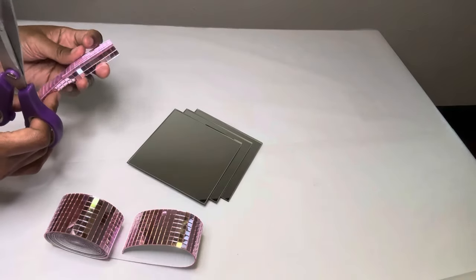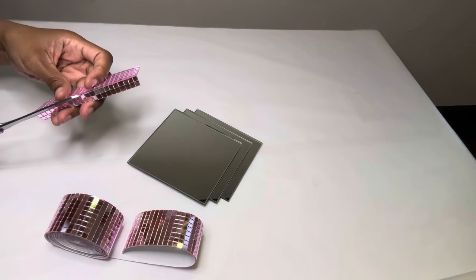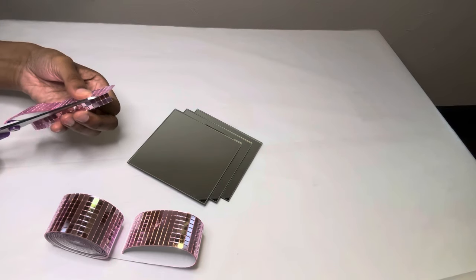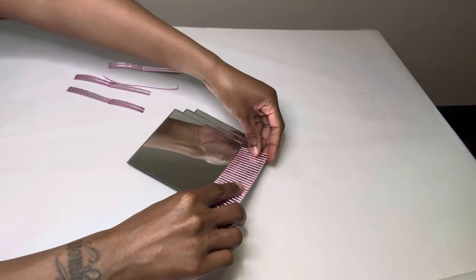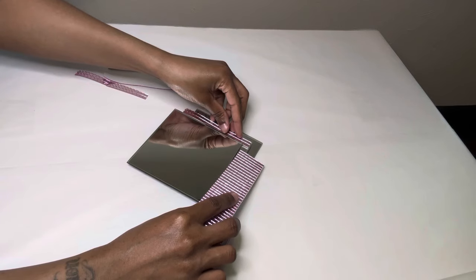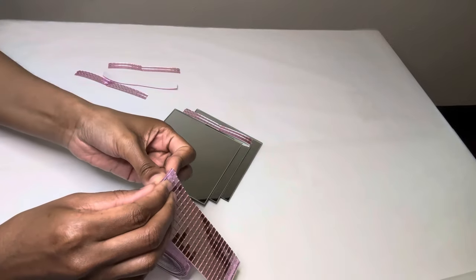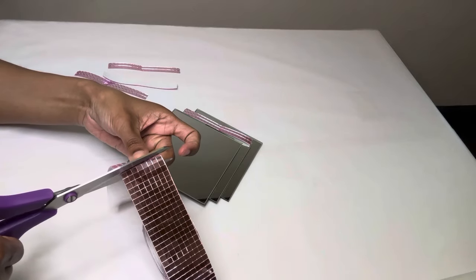I'm cutting strips of these mirror tiles to place around the borders of my mirrors. I'm being really careful when cutting these because these are real glass and I do not want to damage them. I'm making sure I fold it in half all the way, separating the mirror tiles so it can be easier for me to cut.